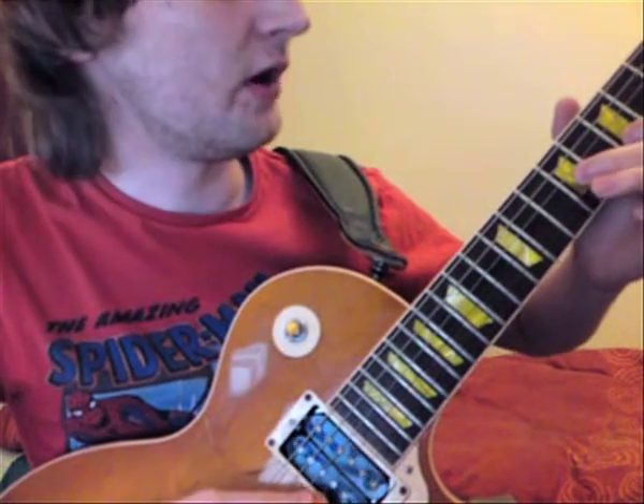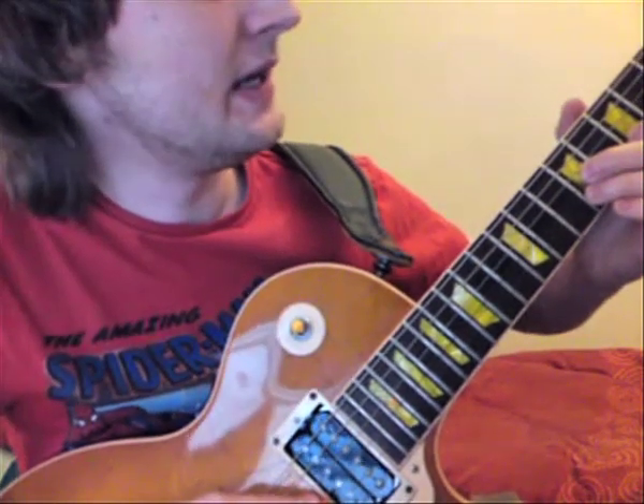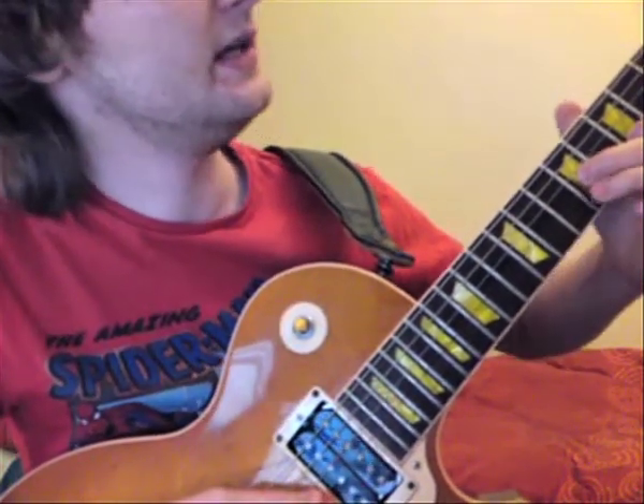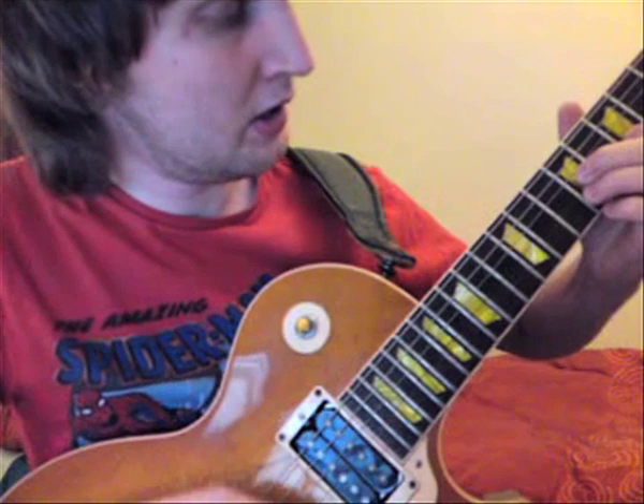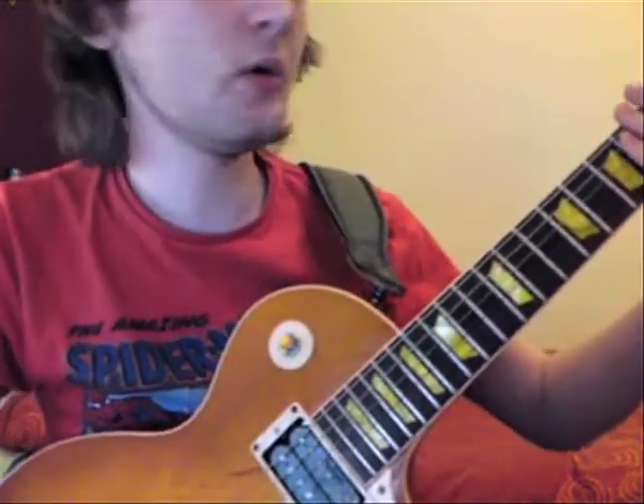Then you've got a sort of 7, 9, 10, 9 on the B string whilst holding down the 9 on the G string. And then that's you ready to go into the chorus.